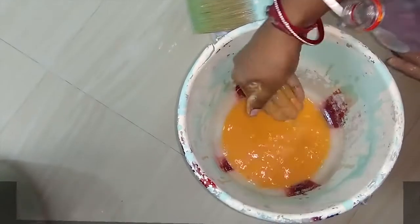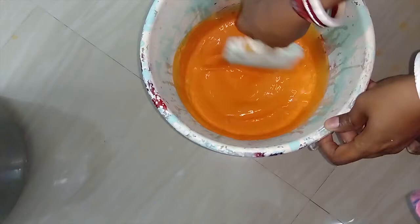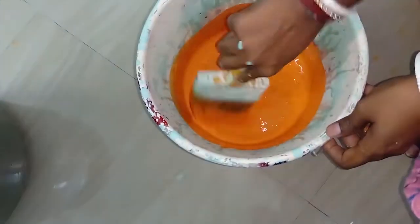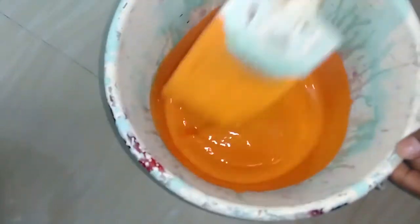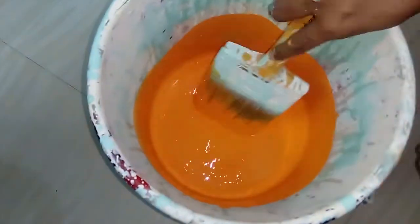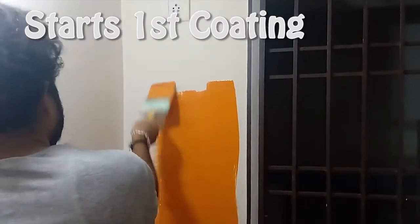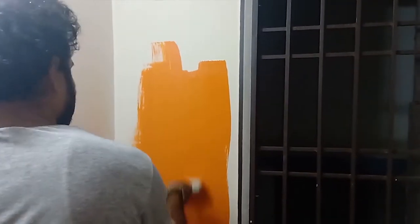I took the paint. Now I'm going to add 200 ml of paint — we want to add 50 ml of water. Now I'm mixing the water through. See how the texture becomes — now we are going to start with the first coat.